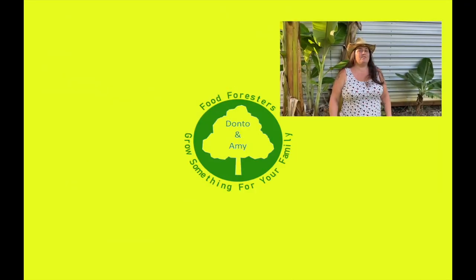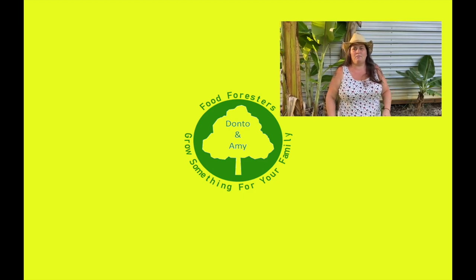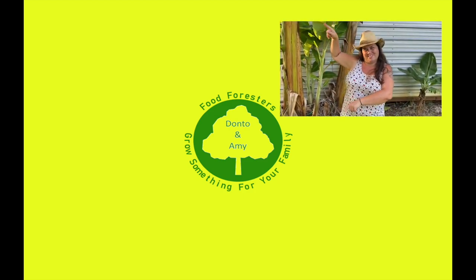Hey guys, if you liked that video, hit that like button, remember that bell, and subscribe. If you want to see any of the other videos, check out everything over here.